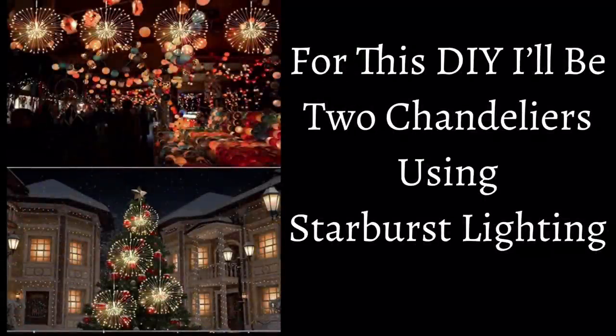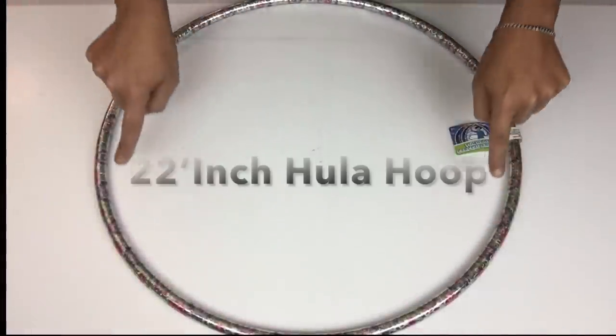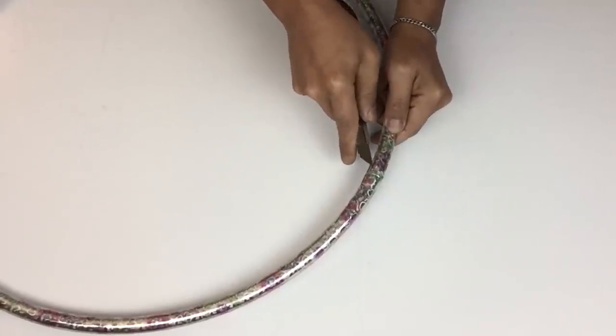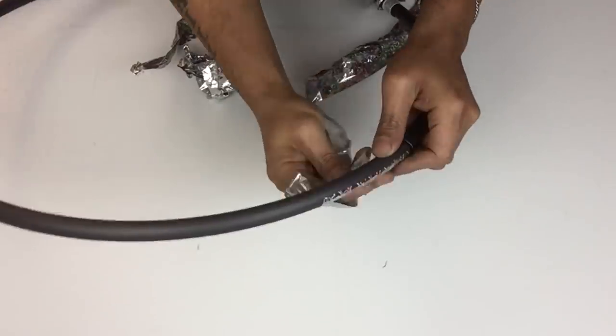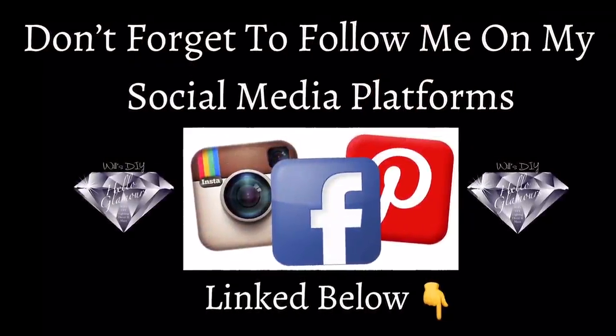For this DIY I'll be creating two chandeliers using starburst lighting. If you would like to find out what I created, just continue watching. For my first DIY I'll be using a 22-inch hula hoop and I'll start off by removing the wrapper and the pebbles from inside.